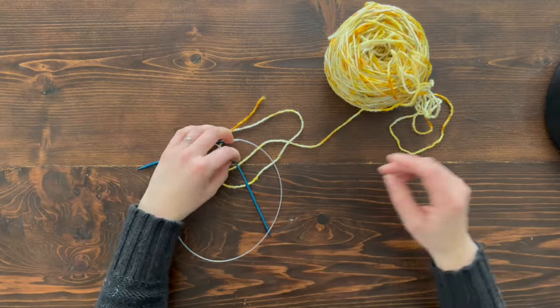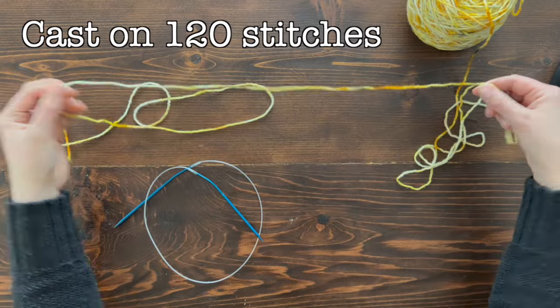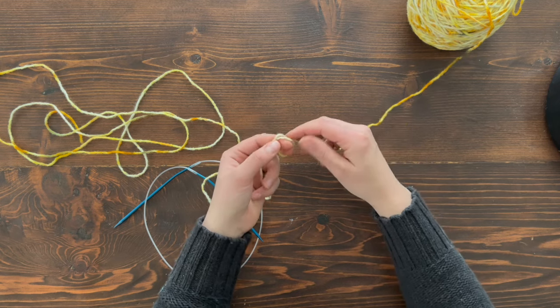Now we're ready to get started. The first step is to cast on stitches. I have my ball of yarn here and I'm going to use the long tail cast on — it's my favorite cast on. I have videos on the basics in knitting: a cast on, a knit stitch, and a purl stitch tutorial. I'll put those in the description below.